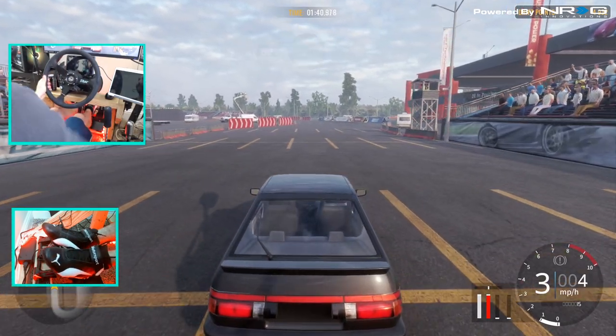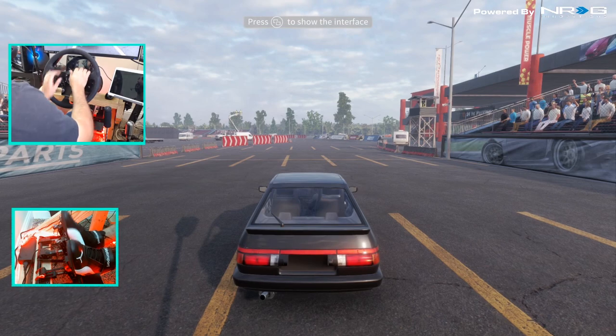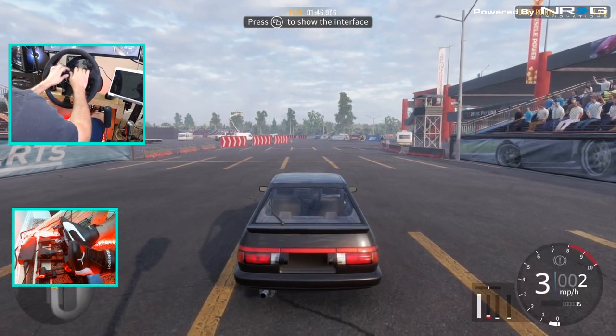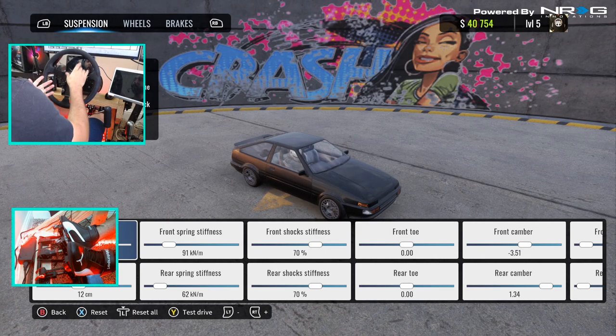I think we should actually go run this and see if maybe... why am I grabbing my keyboard? Wrong controller. Rip fail. And see if maybe we can grab first gold on that.